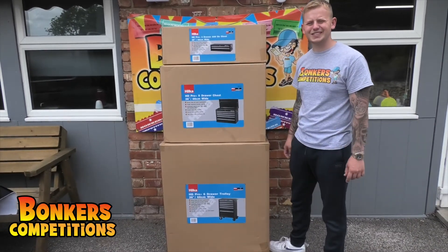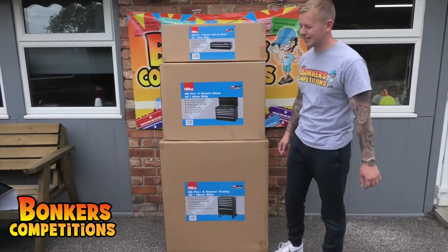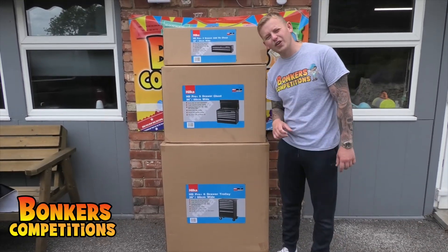Made solid, heavy duty — steel construction, powder coated. It's beautiful, and this is our Hilker professional tool chest.